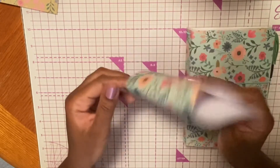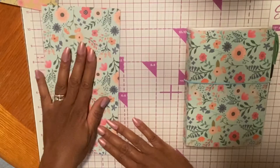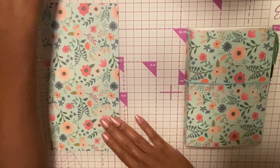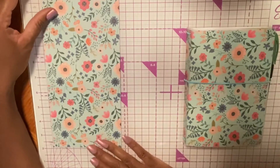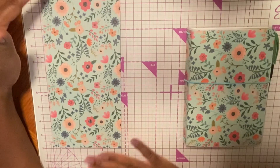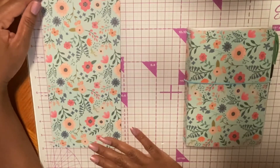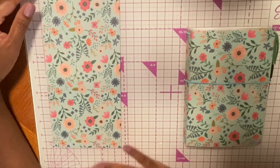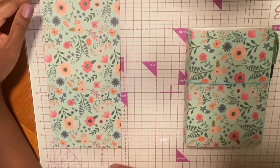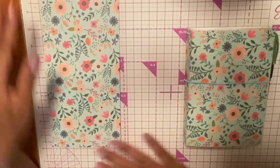I didn't even realize that until after I had cut everything. If that's the one tip I can give you — just pay attention to that. If you're going to be using pattern paper, do a practice cut first, because it's better to waste one sheet of paper than to waste a lot of paper.